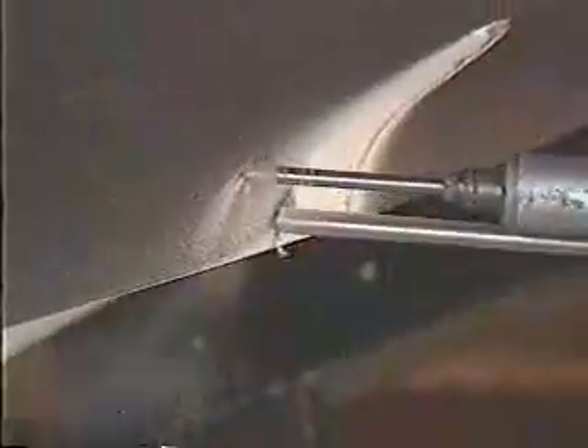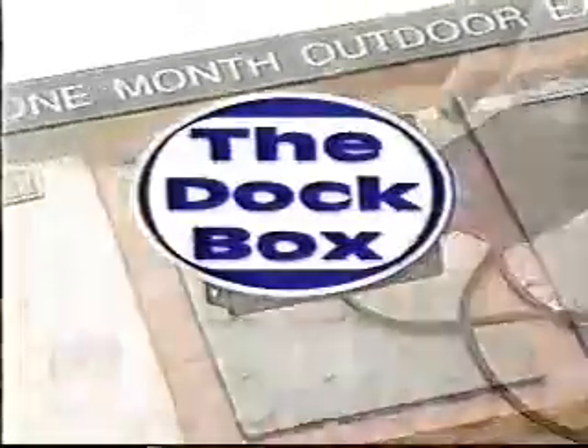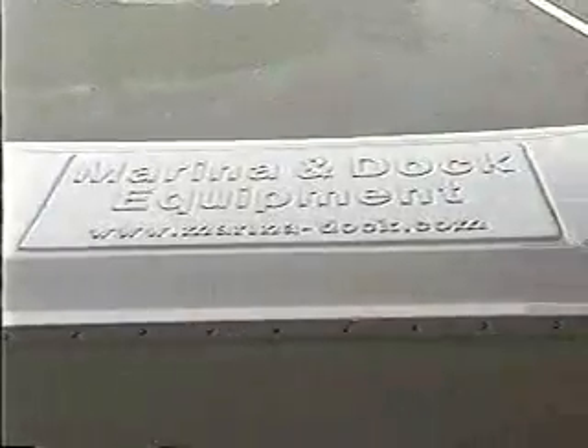The Dock Box features the latest innovations in marine equipment with Captain Ted Jones. Let's look inside our Dock Box and see what we have this week.